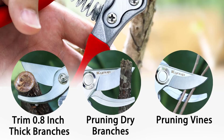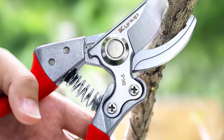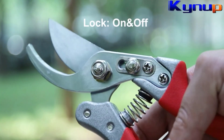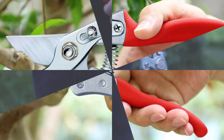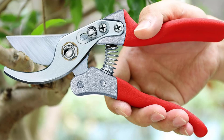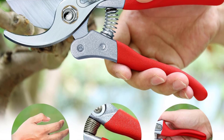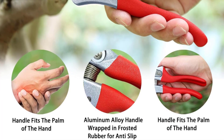Capable of cutting branches up to one inch in diameter, they are perfect for deadheading, trimming, and shaping a variety of plants, from roses to bonsai. Constructed with aviation-grade aluminum alloy, the handles are lightweight yet sturdy, thanks to a nine-stage surface treatment that enhances durability and texture. Upgrade your gardening toolkit with Kynop Pruning Shears and experience the perfect blend of performance and comfort in every cut.